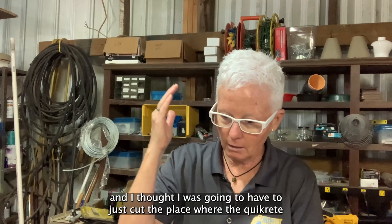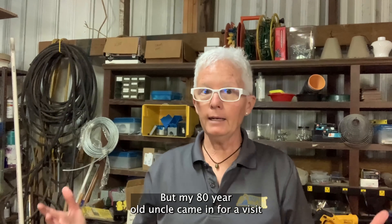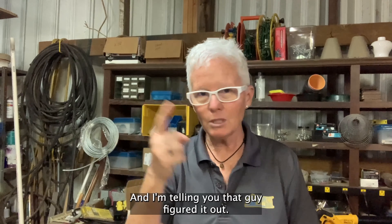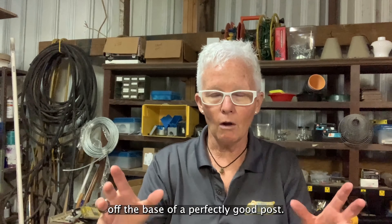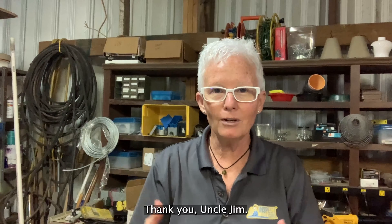I thought I was going to have to just cut the place where the quikrete was — we dug that up, which was no small thing. But my 80-year-old uncle came in for a visit, and he was taking a look at it, and I'm telling you that guy figured it out. So this is how to get the quikrete off the base of a perfectly good post. Thank you, Uncle Jim.